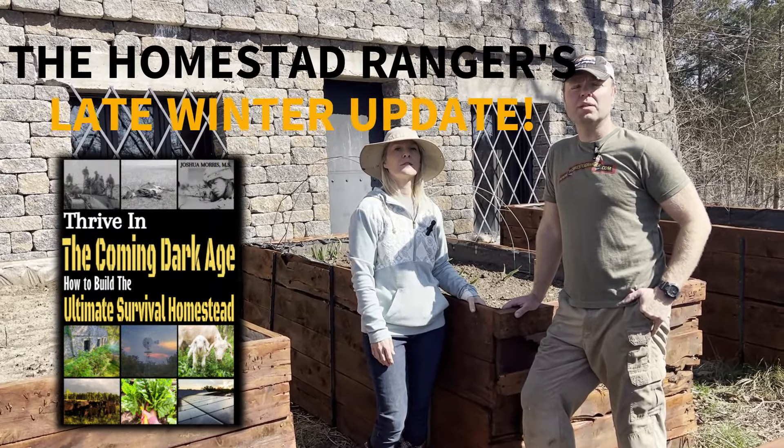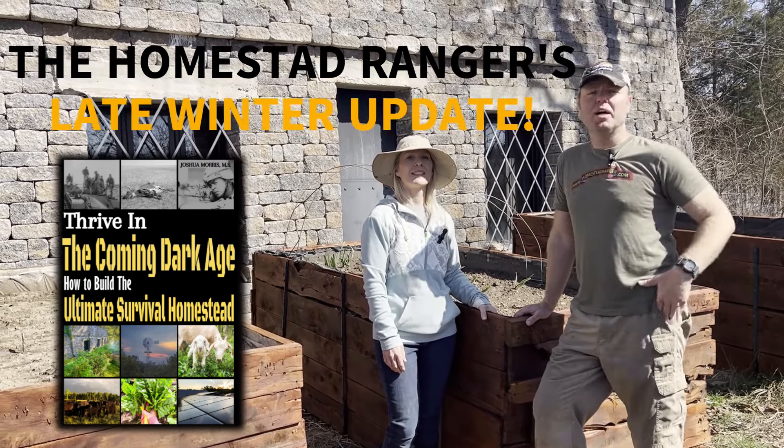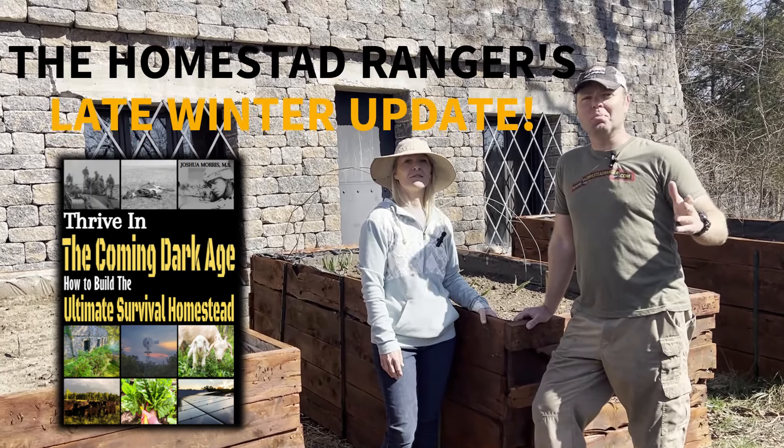Hi, this is Josh Morris. I'm coming to the ranger today. I'm with my wife Chiara, and she was gracious enough to help us out today. We're doing a spring update today because we've been so busy with all the spring chores.